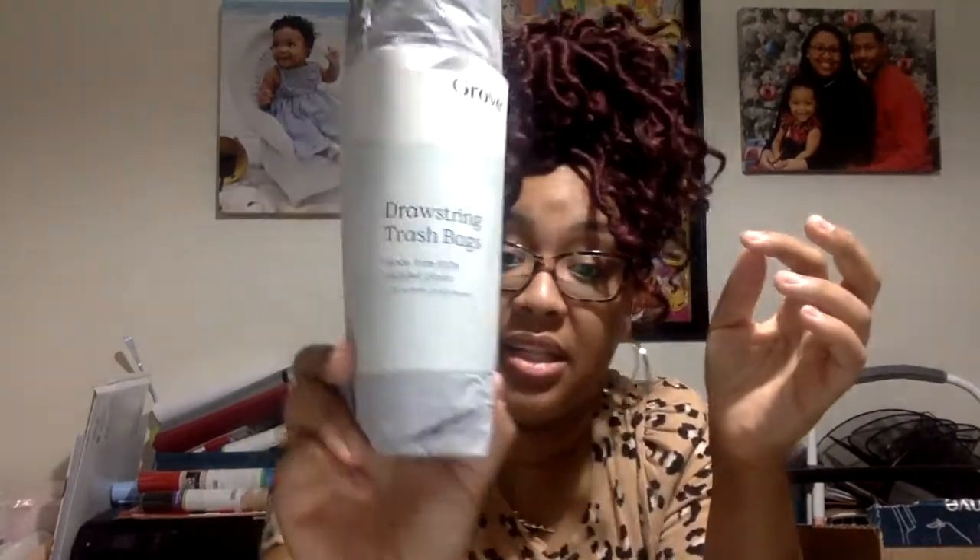I got garbage bags — drawstring trash bags made from 100% recycled plastic. They're 13-gallon and 20 come in a roll. Garbage bags are something we always need because I am always throwing things out, and obviously we are two and a half people living in an apartment, so trash tends to build up.